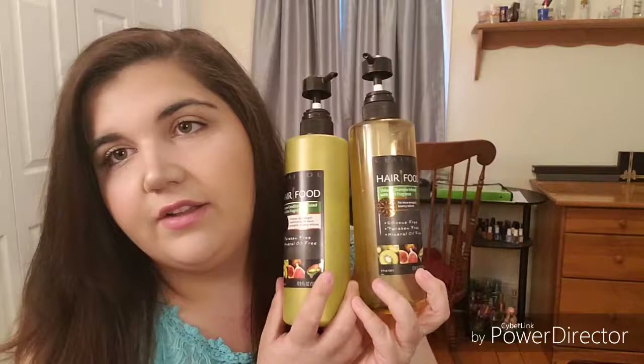I used up Clairol Hair Food Volume Shampoo and Conditioner Infused with Kiwi. I love the Hair Food line — I always have one from the Hair Food line in rotation. I always have backups of it. The Volume one I actually really liked. I didn't like it at first because I felt like it wasn't really doing anything for my hair, but now that I don't have it, I kind of miss it.